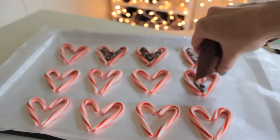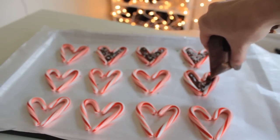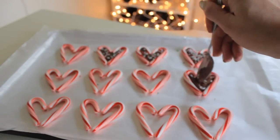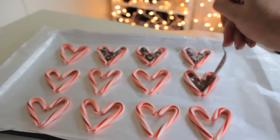Now we're just going to start piping the chocolate into the candy canes. Like I said, if you don't have a baggie you can also just use a spoon, but using the baggie works a lot easier. After you've piped your chocolate in, if you want it a little bit smoother you can just use your spoon to smooth it out.